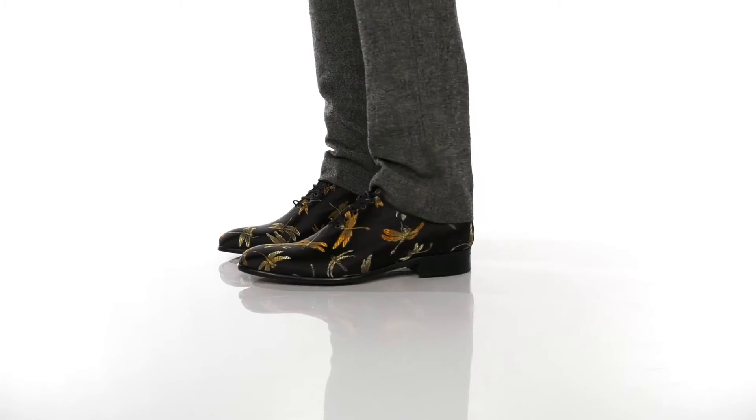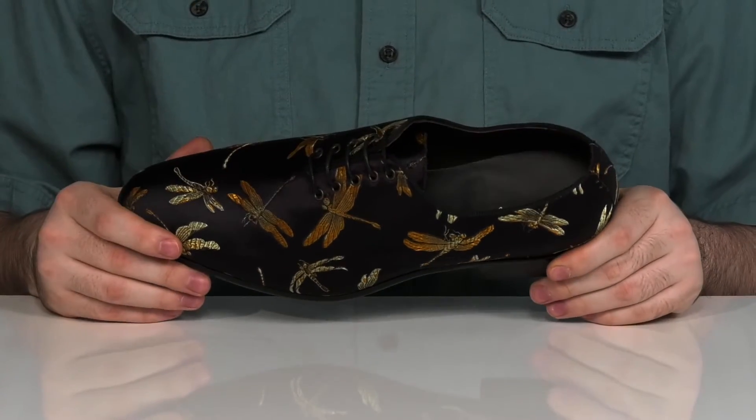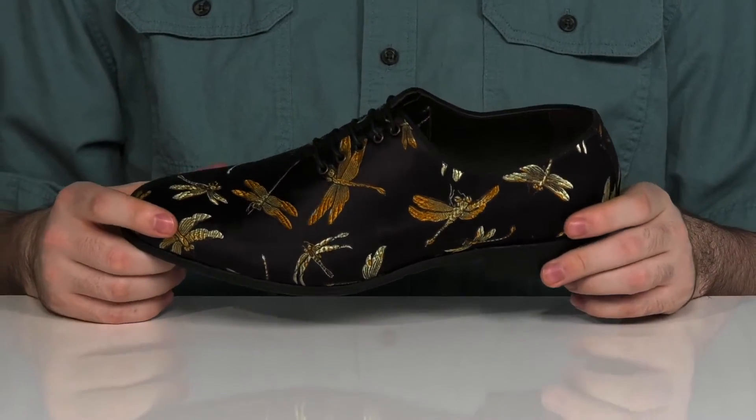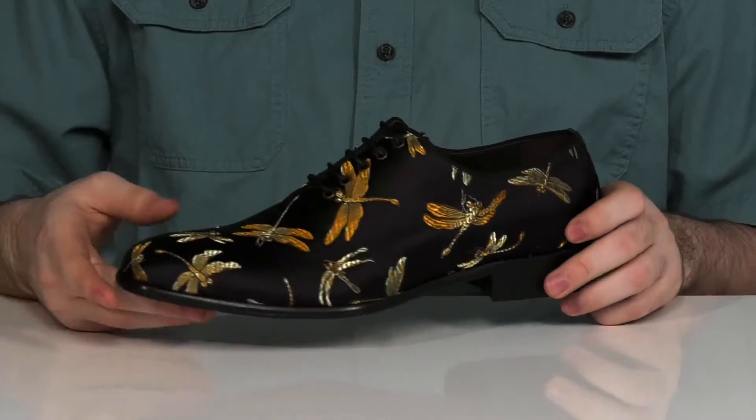Be the talk of the party when you're walking around in these super fun dress shoes. It has a silky textile upper with dragonfly textile prints throughout, with a unique look that's going to have the party looking and talking about your shoes.